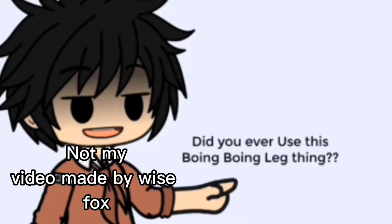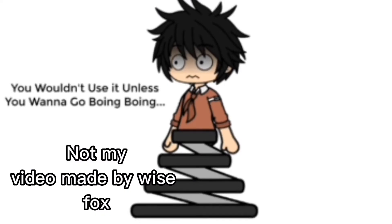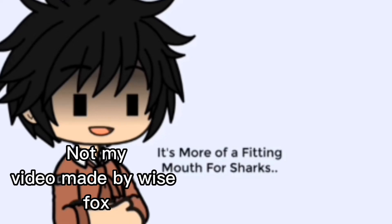Number three: the boing boing leg thingy. Did you ever use this boing boing leg thingy? You wouldn't use it unless you want to go boing boing. It's also pretty much cursed.